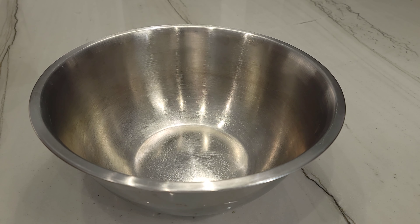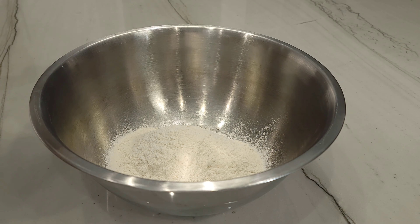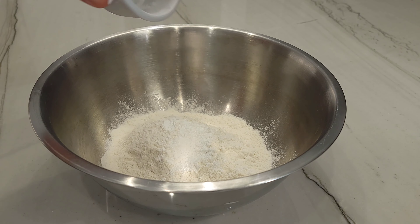Alright friends, here we go. In a medium sized bowl you're going to whisk together 1 cup or 125 grams of bread flour, 3 quarters of a cup or 94 grams of all purpose flour, 2 teaspoons or 12 grams of kosher salt, 1 teaspoon or 5 grams of baking soda.